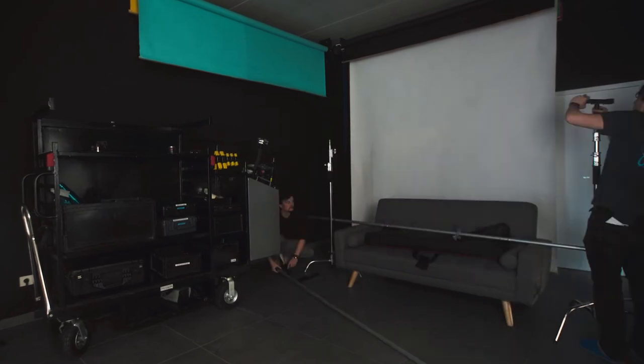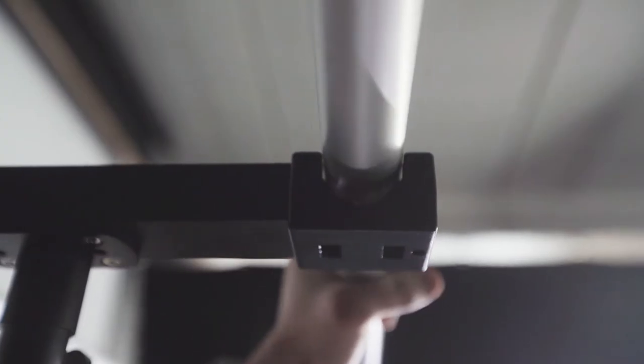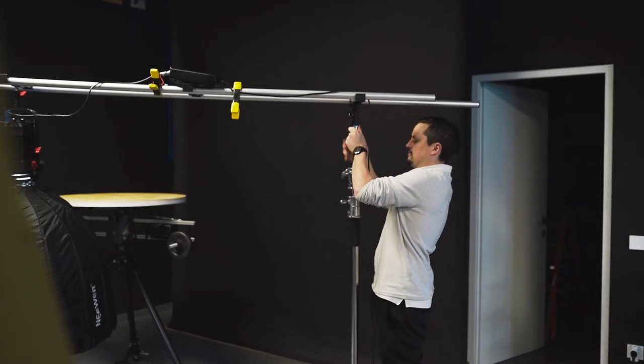The system is quick and easy to set up on either light stands or C stands. The rails click easily into each other and secure onto the end spacers. It has a 25 pound weight capacity when at 4 feet and a 20 pound weight capacity when at 12 feet.